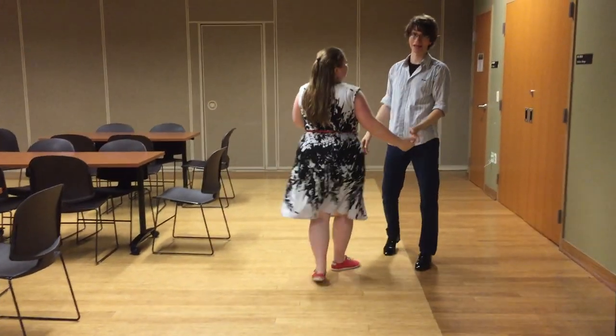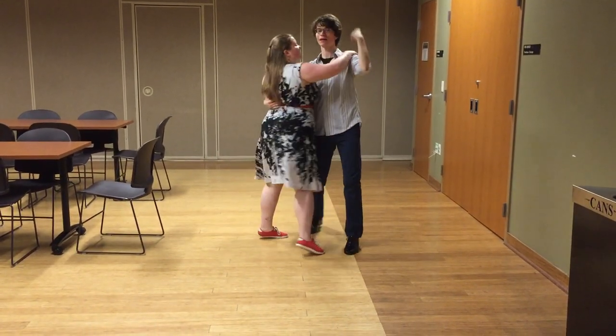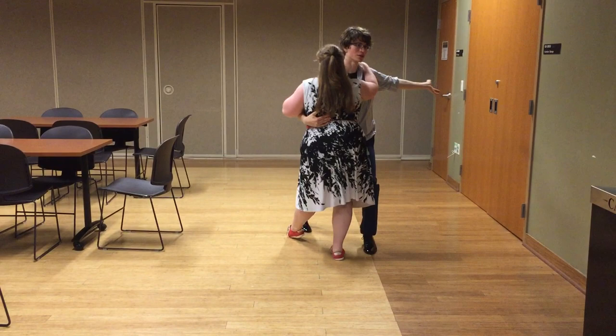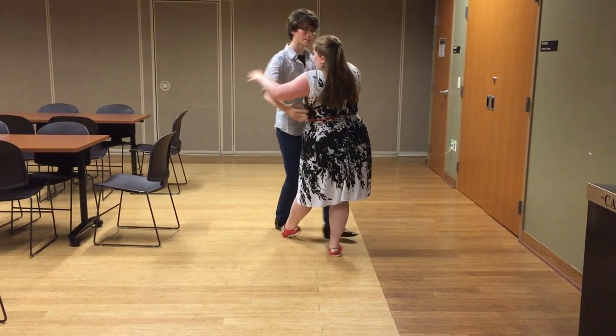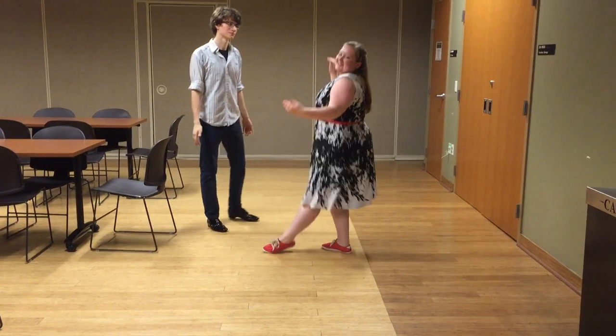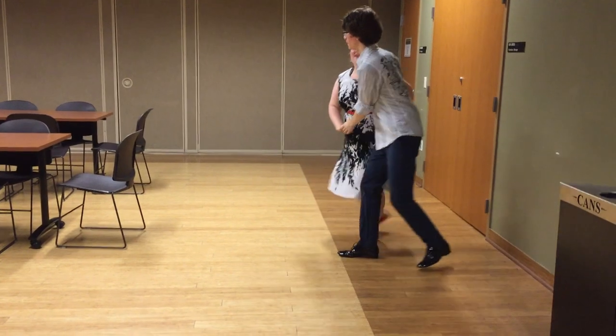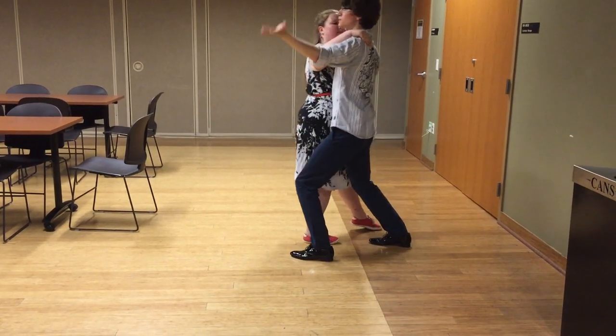And then to end it all, we ended with a basic dip, which is a rock step, step, turn, dip. This is completely separate — you can walk away, arms go like this, and you just sit and it looks all pretty. From this angle, it looks like this: boom, boom, boom.